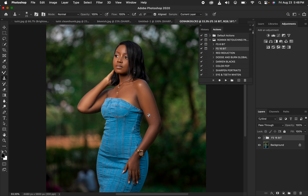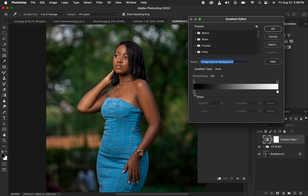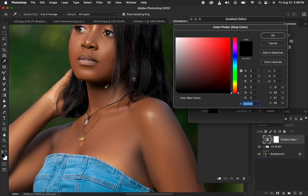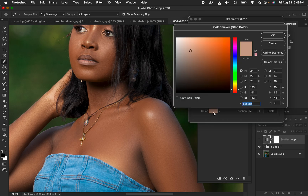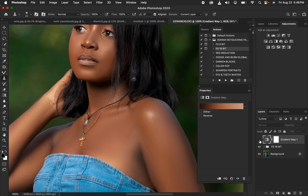Now we'll create uniform skin tones using a Gradient Map adjustment layer. Click the gradient icon and hide it, then click the left color stop and use a 5-by-5 average sample to pick the darkest point of the skin tone. Do the same for the brightest point, then click in the middle, set location to 50%, and choose the mid-tone skin color. Hit OK — we've now mapped the skin colors.